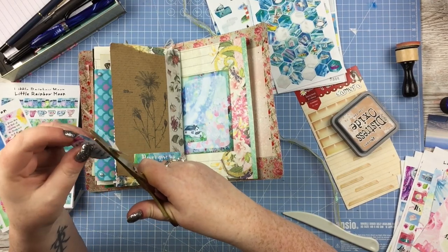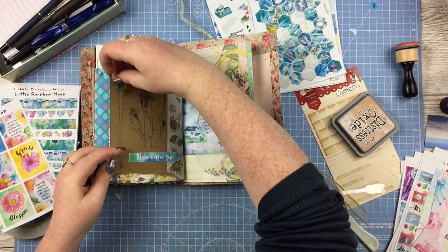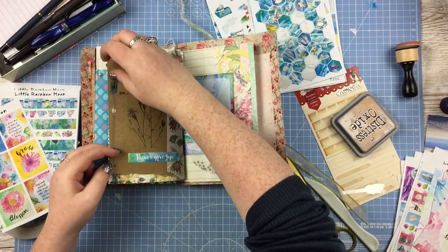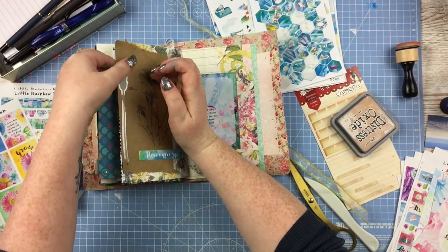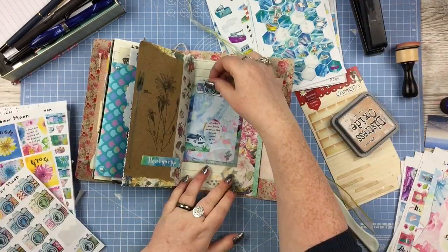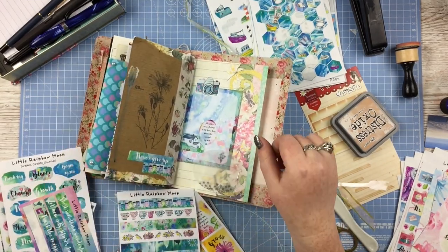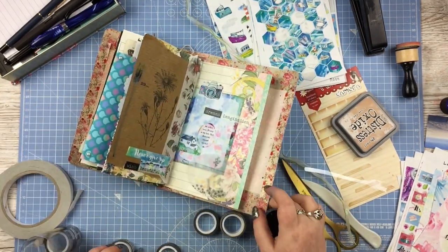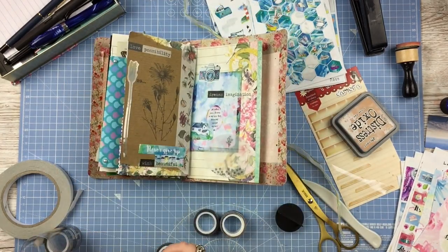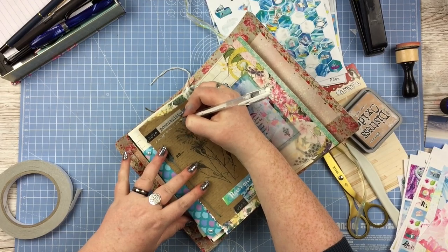The card and the stickers and washi I'm using at the moment are all from the shop Little Rainbow Moon — I'm sure you're all quite familiar with it. I'll link it if you're interested. This is all much older stuff from her shop; I can't remember the names of the collections, but I'll link the shop. I'm just adding pretty bits here and there — there's that round oval vellum piece I've just put down and stapled on some pretty washi.